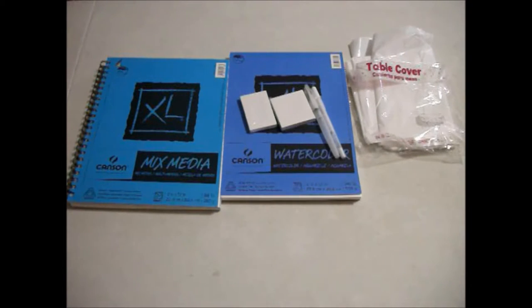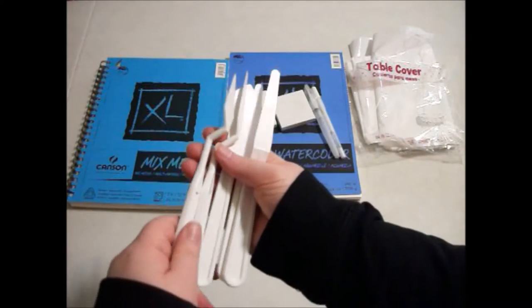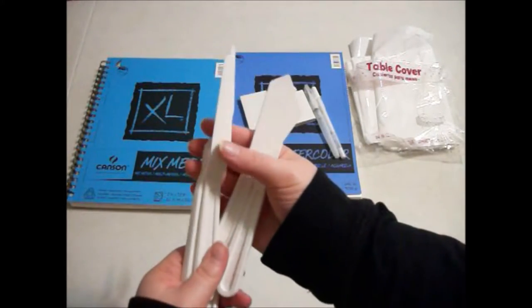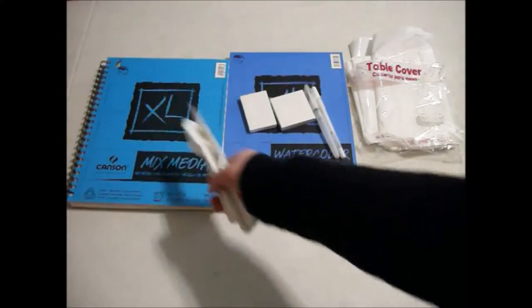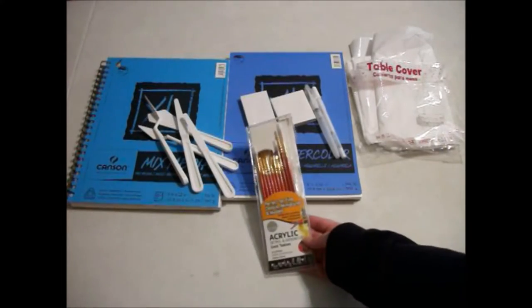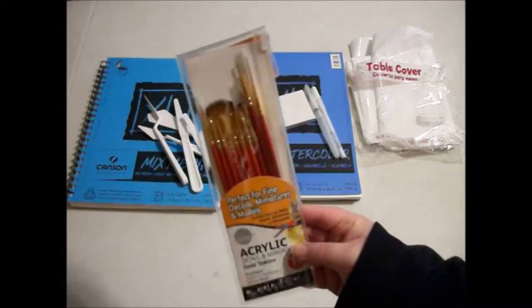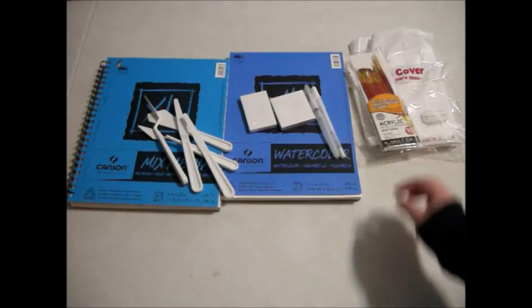Recently I've also been wanting to do more palette knife paintings, so I got some plastic palette knives of different sizes and shapes. They came in a pack and were really cheap — I believe they came from Walmart. I'm excited to do some palette knife paintings; I've only done one so far. And then some cheap little fine detail acrylic brushes, which could come in handy for those little mini canvases as well as doing fine details on other stuff.